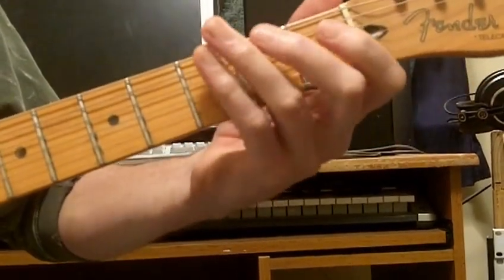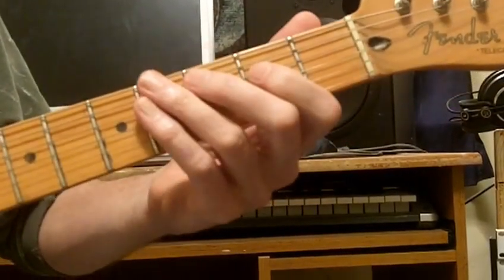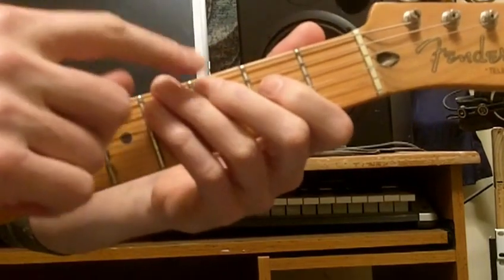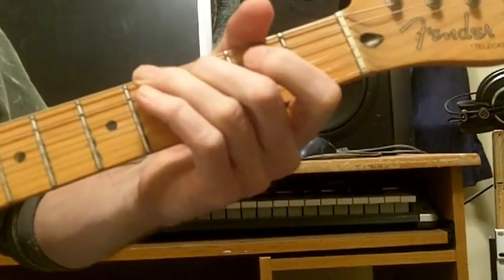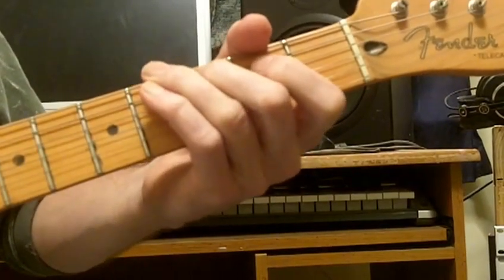Then this slide from the E flat to the E, to a C note. I'm going to switch fingers and use this finger to fret the C — it just feels comfortable to me. Then to the open D, back to the C, to the open A.